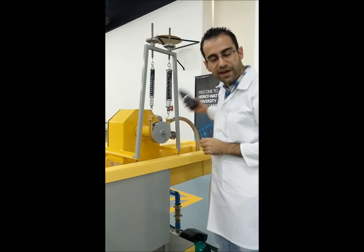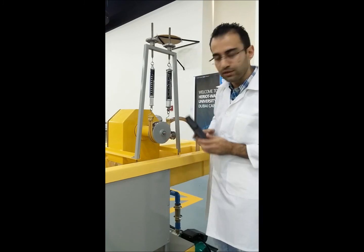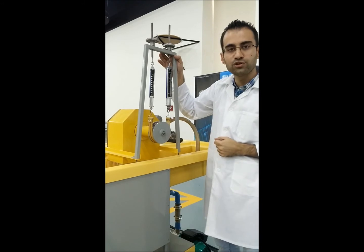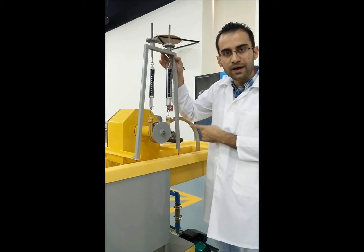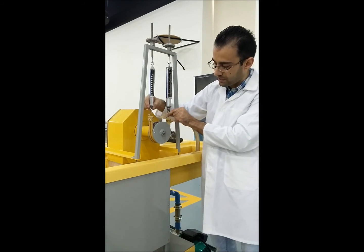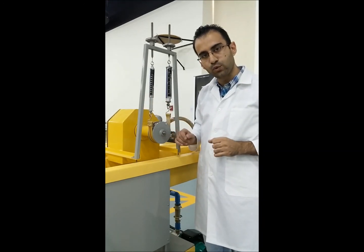We reduce the RPM down to about 300 revolutions per minute. You will notice that if you keep loading the turbine, it will reach a point where the turbine is going to stop. This means there is not enough energy to meet the required output shaft power, because we are applying load which requires more shaft power than the turbine can deliver.